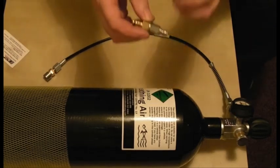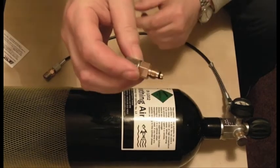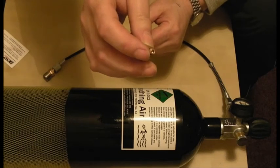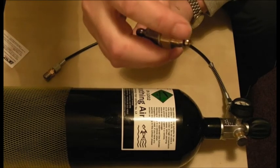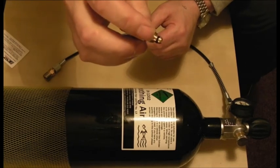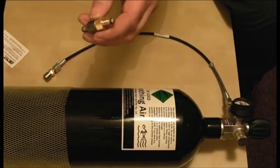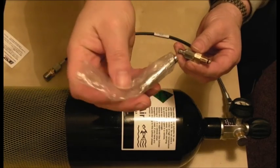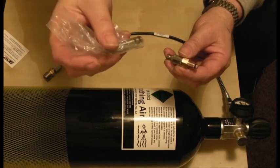One thing to bear in mind with these fill probes is there is a rubber seal there. With all air guns, you can get a silicone-based lubricant that you put on — just a tiny bit — and it keeps the seals in good condition and helps them seal properly. Just put a smear of that on there. It's not very easy to buy — you get it in a little pack that you burst and squeeze a bit out. Make sure you use the correct lubricant. What I tend to do is keep the fill probes in a plastic bag, so any grease on them doesn't spread to other things in your gun bag.